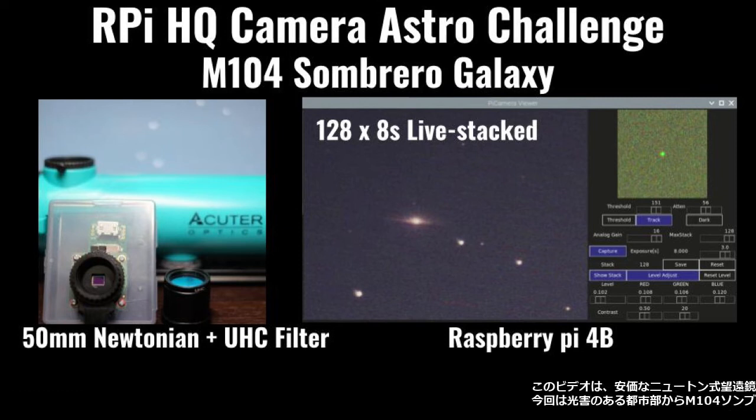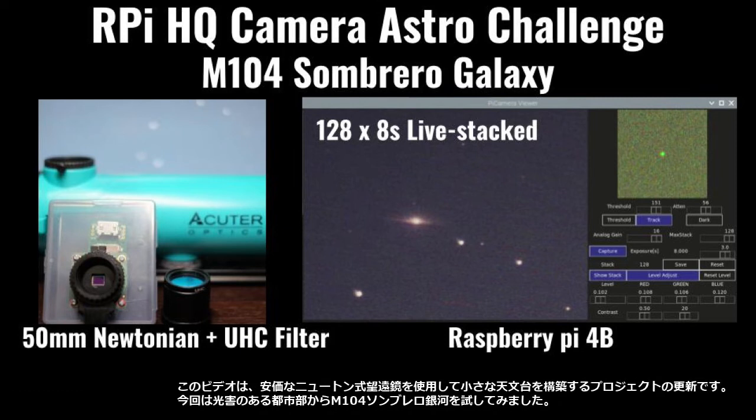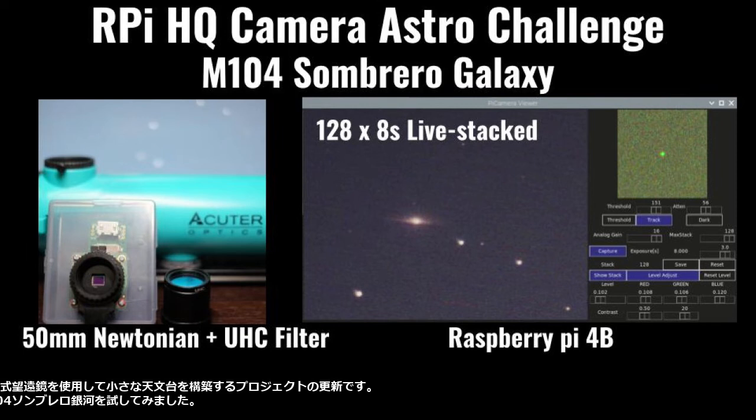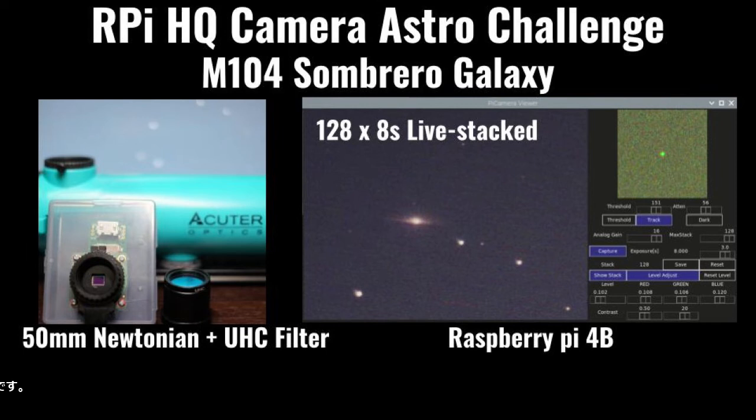This video is an update of my project to build a tiny observatory equipment using a cheap Newtonian telescope. This time I tried the M104 Sombrero Galaxy from a light polluted urban site.